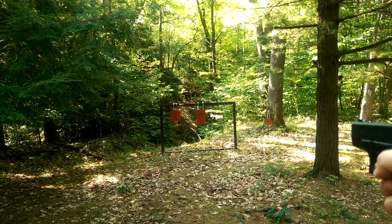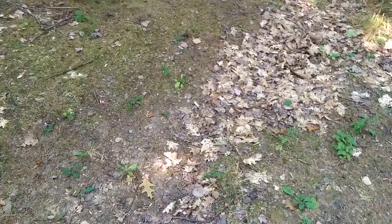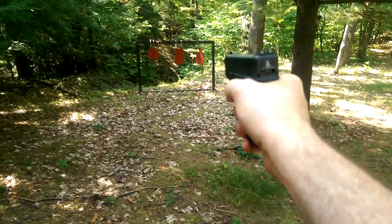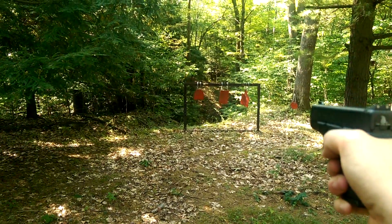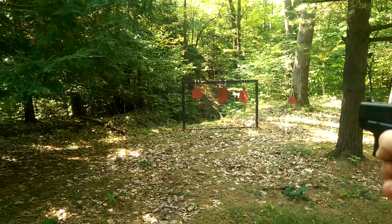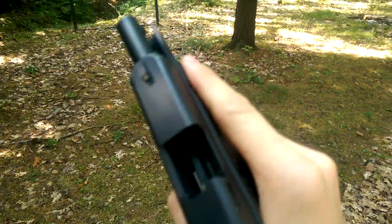Oh, I broke the target. Gun's out. Gun's clear.